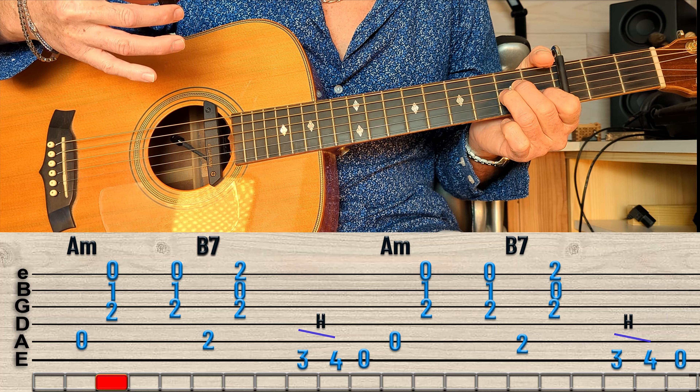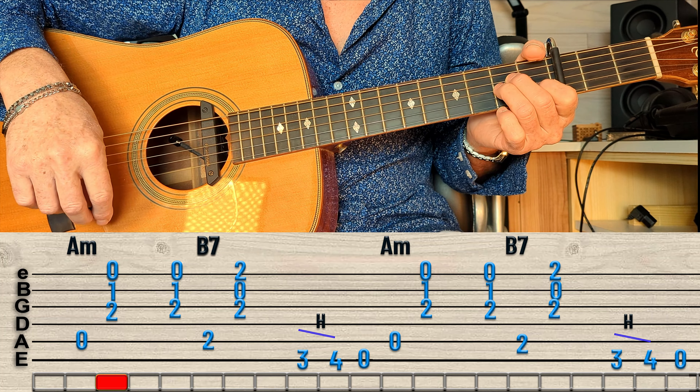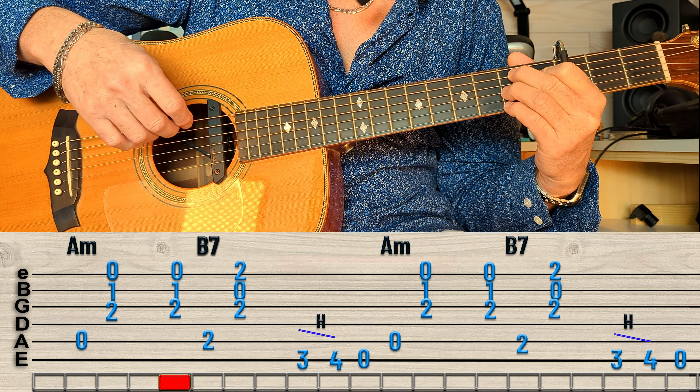Ensuite, pour passer au B7, je vais refaire un tout petit O pour faire basse B7. Allons-y jusque là.